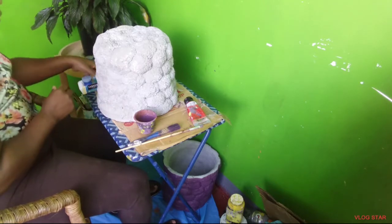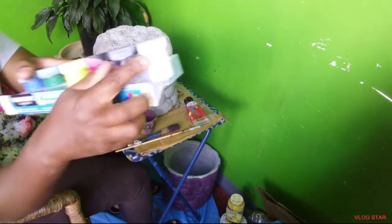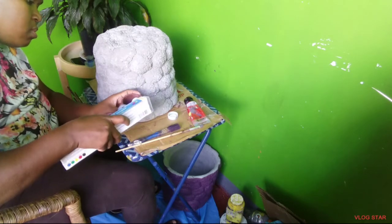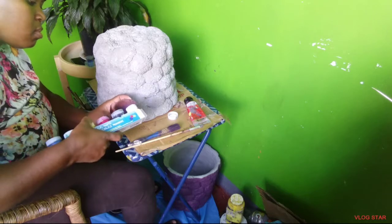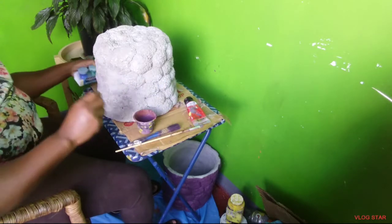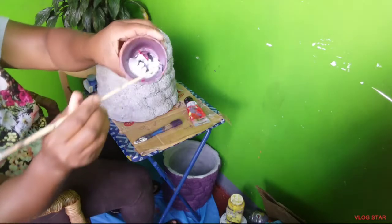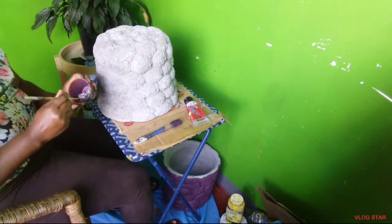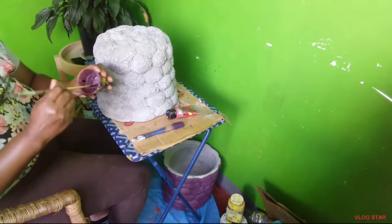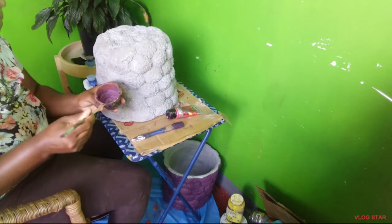Now you don't want to use too much of one color because it can overpower the other. Finally, I'm going to be pouring in some white. Okay, all colors are in — then I'm going to be using a small paintbrush to mix the colors gradually until they come together. Here it is, guys — red, black, and white gives a nice lavender color.